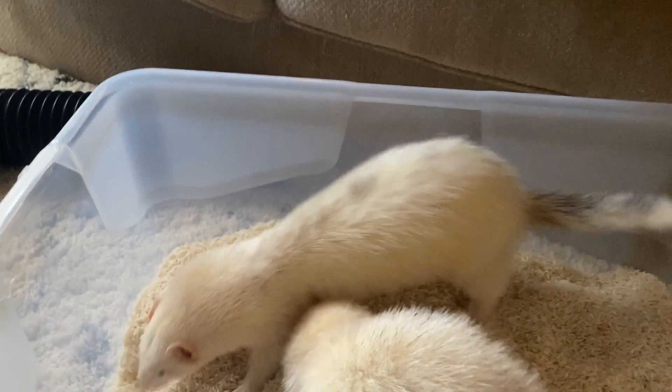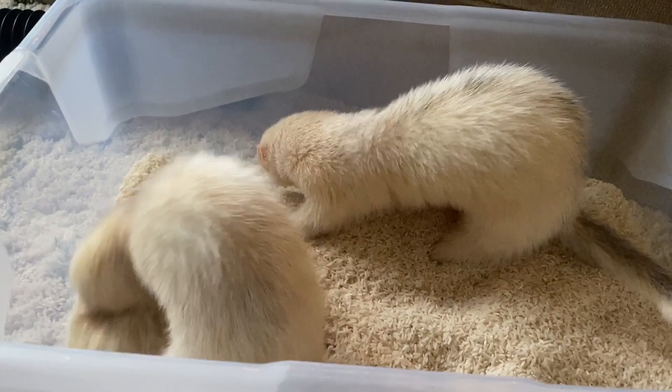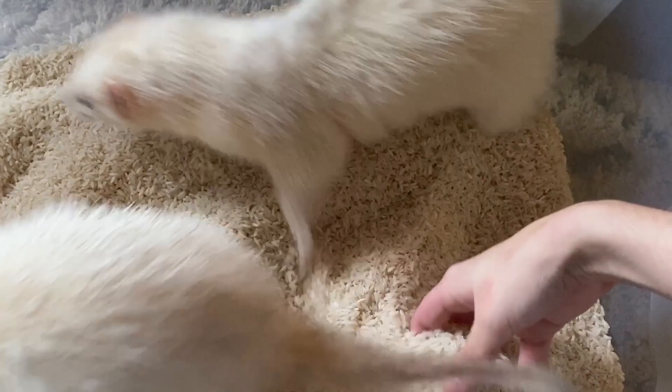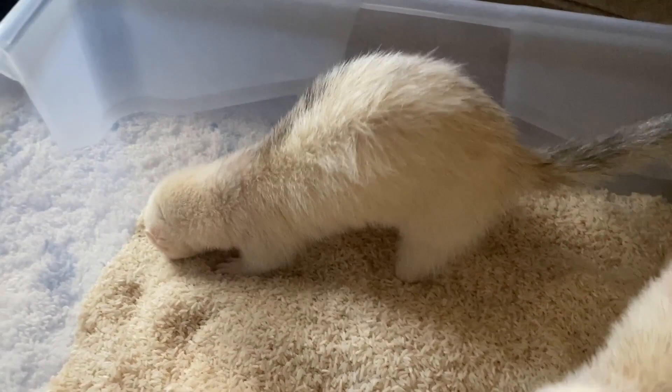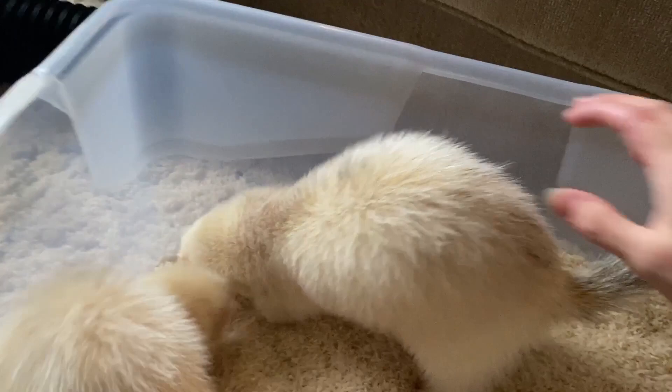The reason why we don't bathe frequently is because it makes them smellier, and it's really bad for their coat as well. If you know someone or if you are someone who bathes their ferret regularly, please stop doing that because it is very bad for them. A nice little dig box made of non-instant rice is really good to help remove some of their excess oils, makes them nice and soft, and it's also a very good enrichment tool. It is a multi-purpose item and the ferrets really love to play with it.